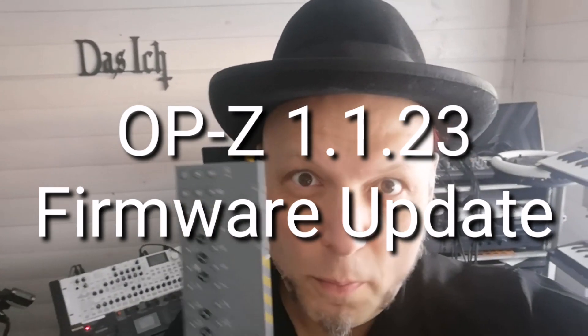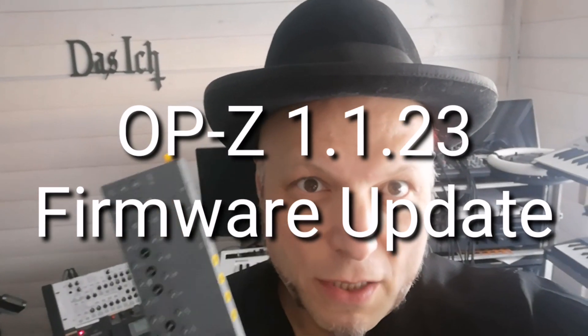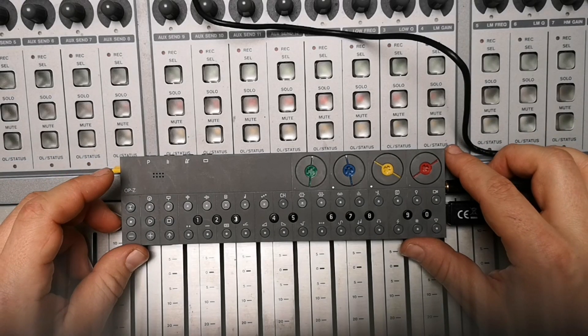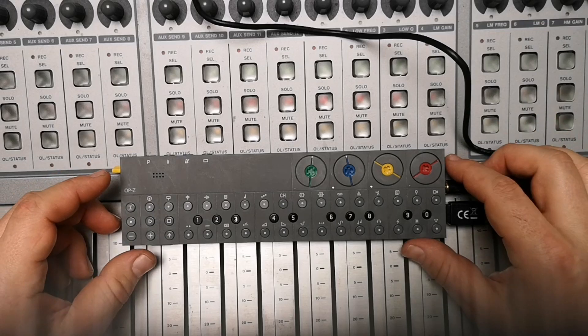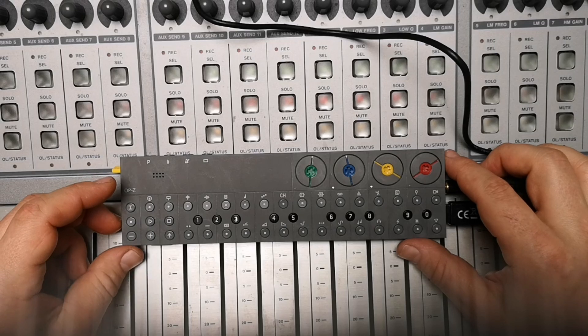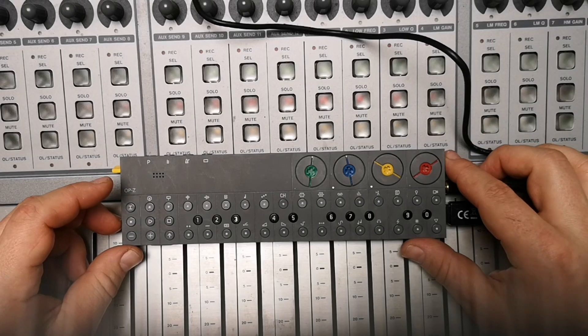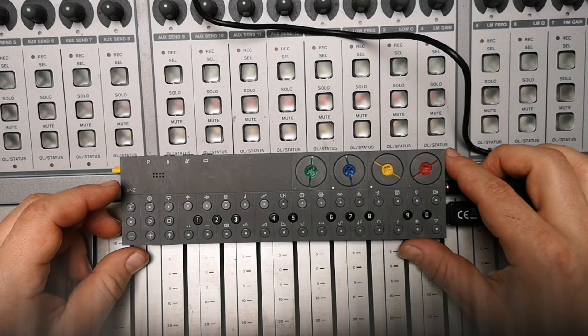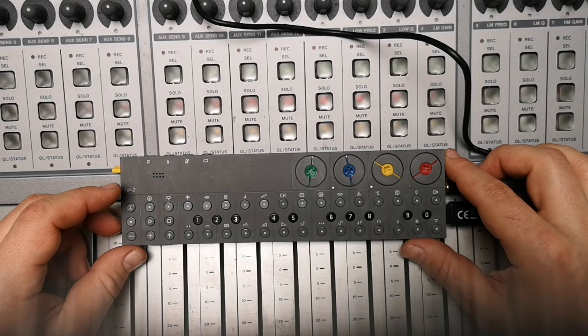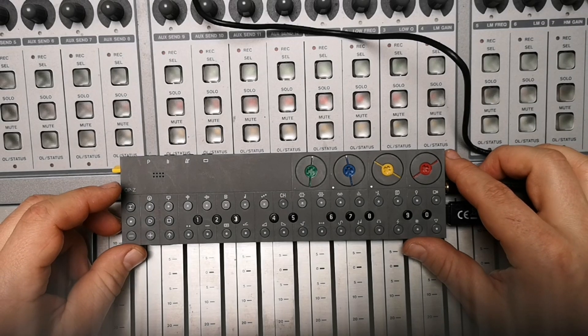Hi everybody, it's OPC time, and it's about the new firmware update 1.1.23 — here are all the features. There are a lot of changes under the hood: it brings more stability in the workflow, more stability in synchronization with other devices and connectivity, and some rare crashes that happened here and there are no longer occurring.